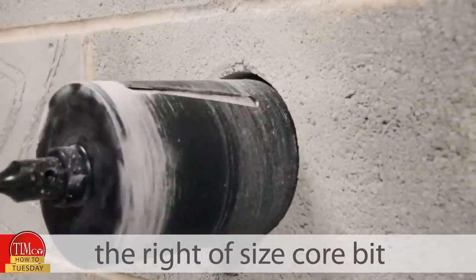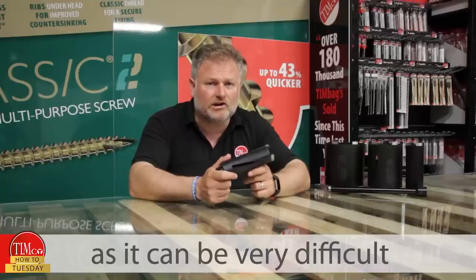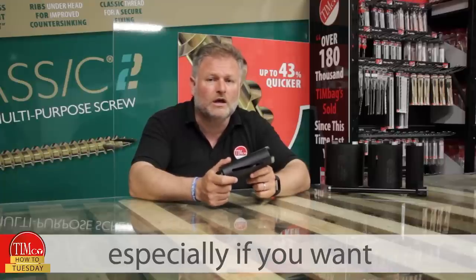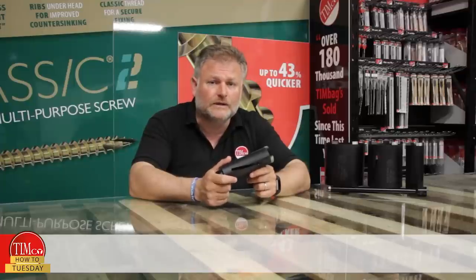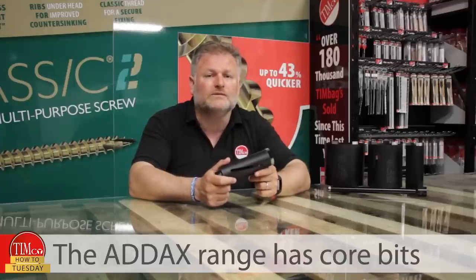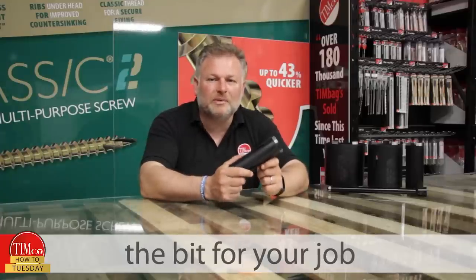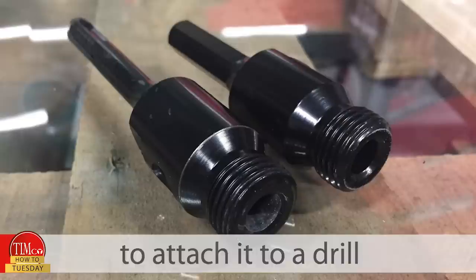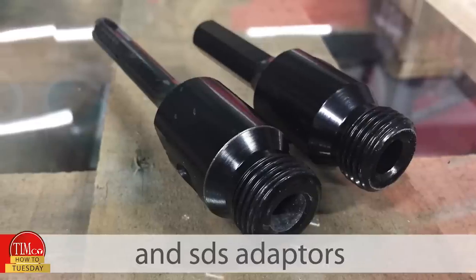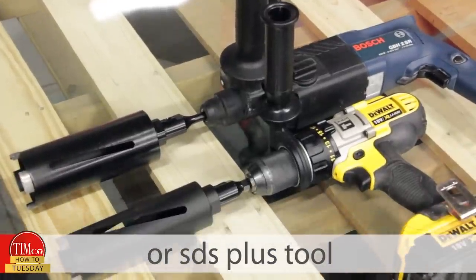It's crucial that you pick the right size of core bit before you start, as it can be very difficult to make a hole larger, especially if you want a clean and tidy finish. The Addax range has core bits from 22 to 152mm. After you've picked the bit for your job, you'll need an adapter to attach it to a drill. We have half inch hex and SDS adapters so it doesn't matter if you've got a combi drill or SDS plus tool.